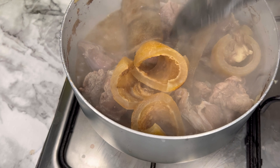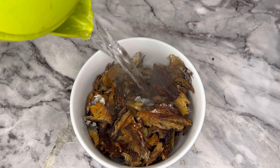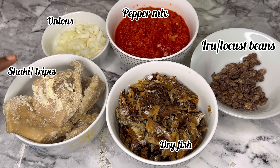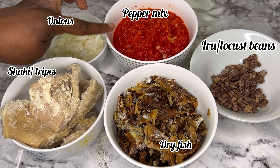Guys, this pomo is going to be very tasty. I have some dry fish — I'm going to soak it in hot water to wash and soften it. And these are my ingredients to cook this egusi soup.